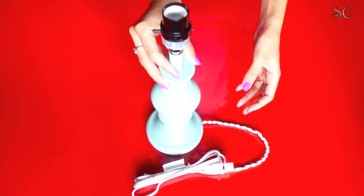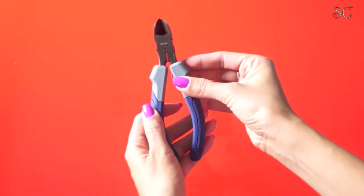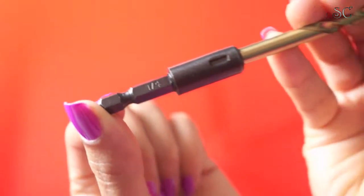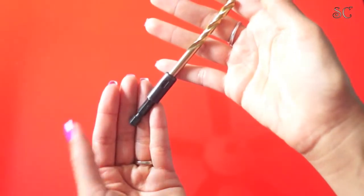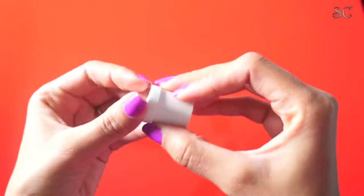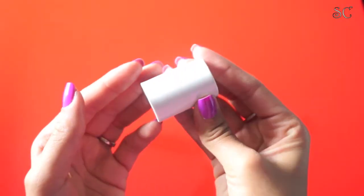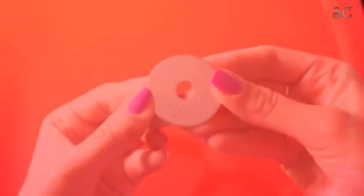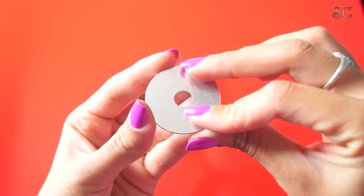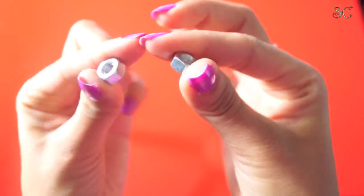The first thing you'll need is a lamp — I got this one at Walmart a little while back. Next, you'll need a small wire cutter plier, a 1/4 drill bit, a 1-inch slip plug, a 1/2 PVC coupling, a 1/4 by 1-1/2 fender washer, and of course 2 hex nuts.